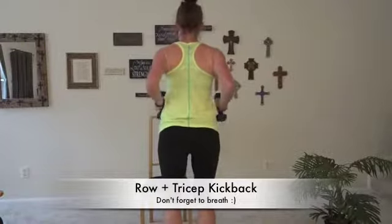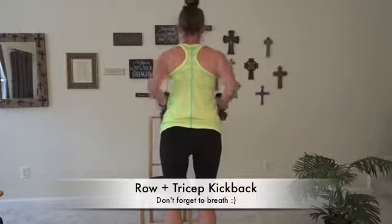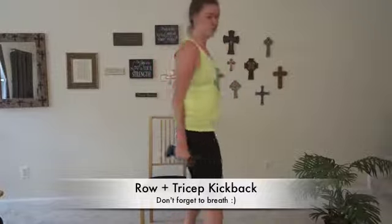See what it looks like from behind — pull those shoulder blades together and squeeze the back of that arm.